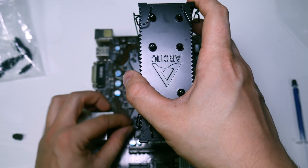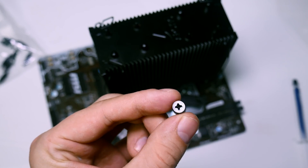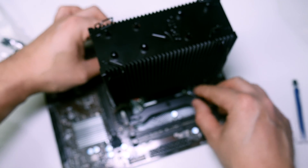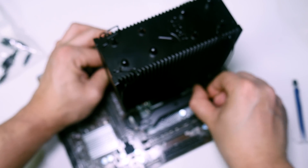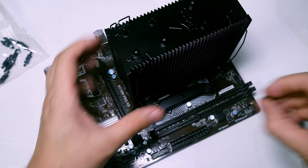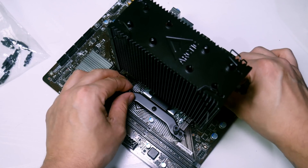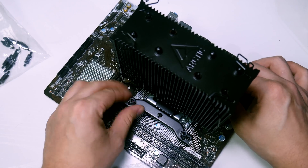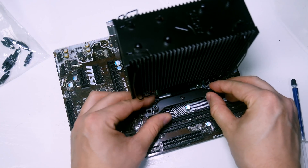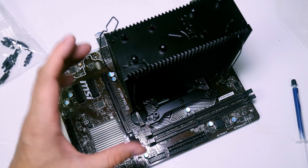Use a little less thermal paste for Intel and a little more for AMD since it has a slightly bigger die. Once the cooler is positioned on those two points, just tilt it forward and screw on the nuts. I always recommend alternating corners and only finger-tightening — just two fingers — to avoid putting uneven pressure on the board. Do the final tighten once it's installed in the case.